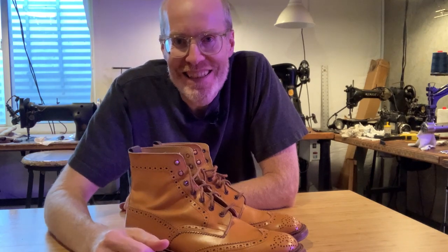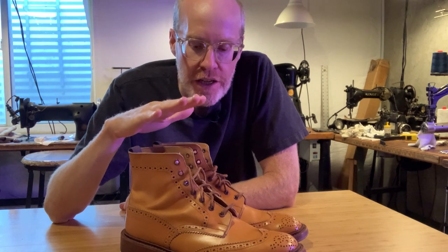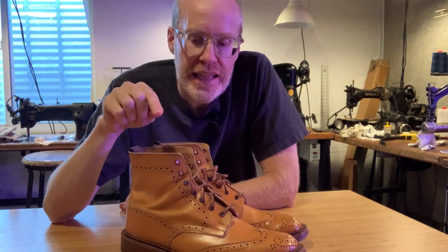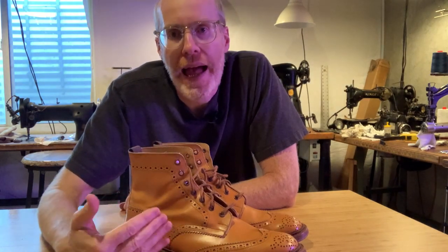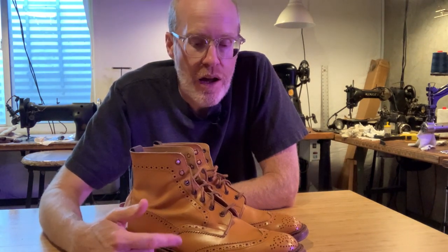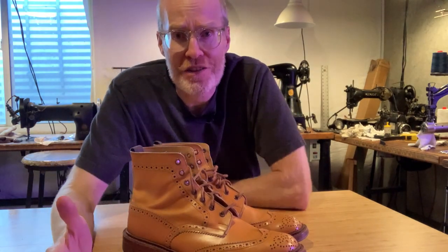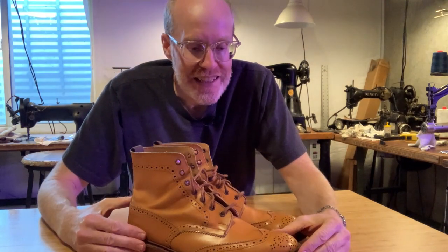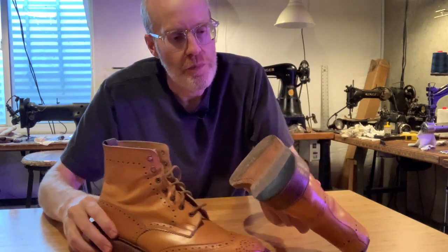I'd also like to see the whole factory — that would be really cool. These are the Trickers Stow Country in acorn, which is kind of the classic color. They do come in plain brown or black, but I figured if you're going to get a pair of Trickers, particularly this one, it kind of has to be this color. It's like if you're getting first-generation Air Jordans — you kind of want the black and red ones, because that color is synonymous with the style.